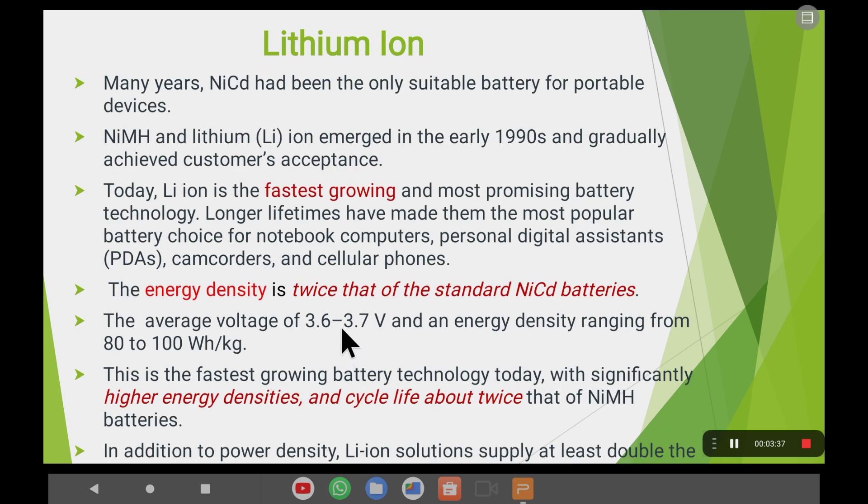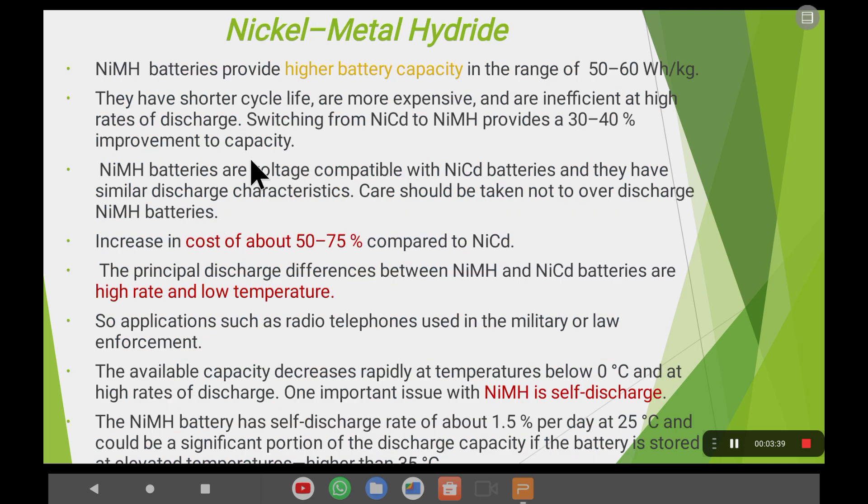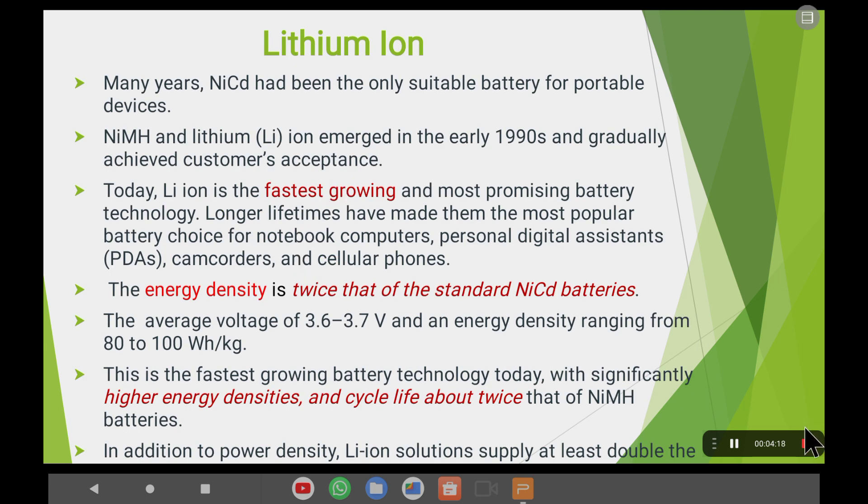In summary, nickel-metal hydride batteries offer high energy density, good battery cycle life, and increased capacity — giving very good performance compared to nickel-cadmium batteries. However, limitations include a high cost — around 50 to 75% more than nickel-cadmium — and a high self-discharge rate. That's why we will move on to the next topic: lithium batteries, which we will discuss in the next video.